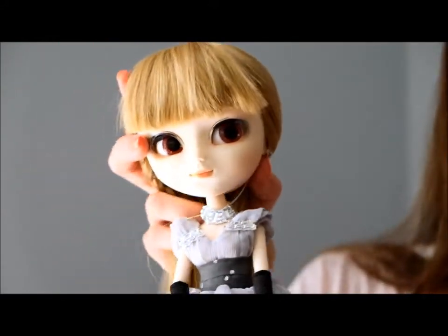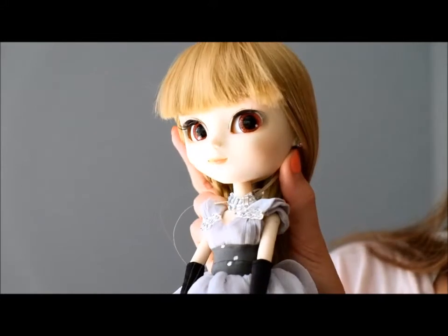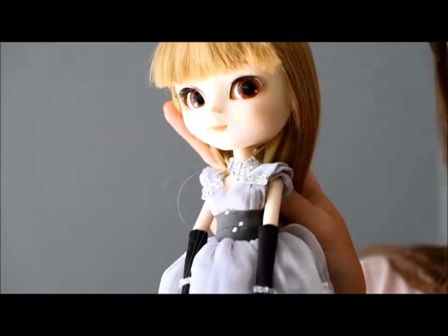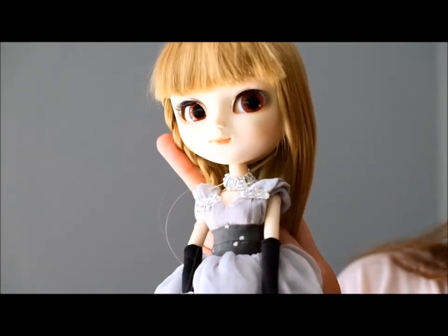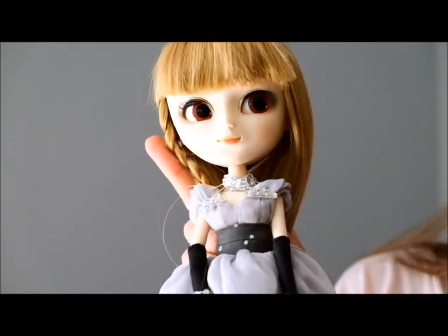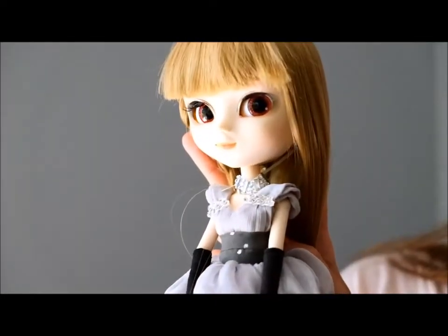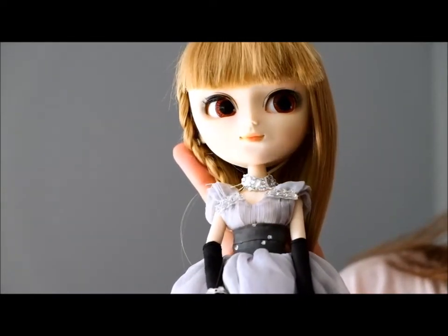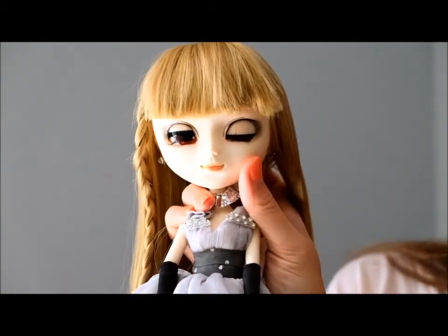Her face — I thought I would be a little unhappy with her eye color. They are pink, but they're actually really pretty. She just has a soft face-up, light pinks. Not a lot of eye makeup going on. And then her eyelids are just the blush color.